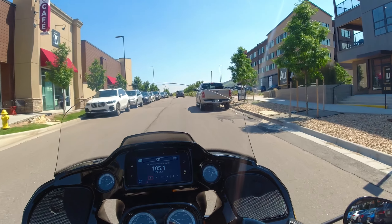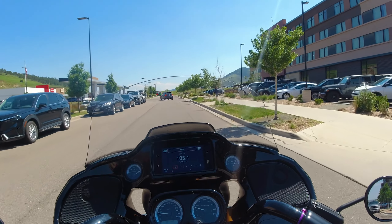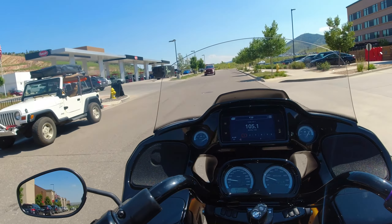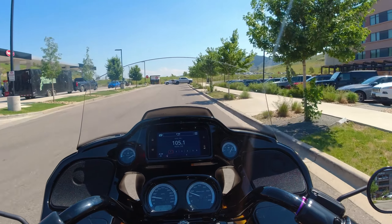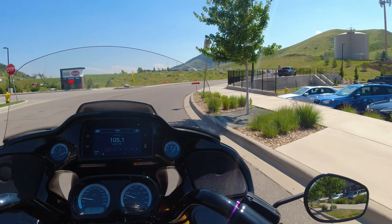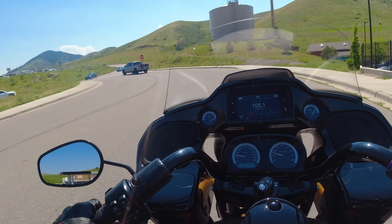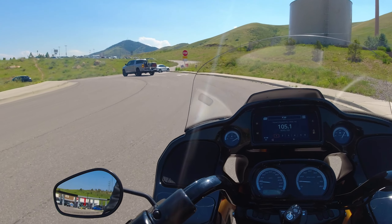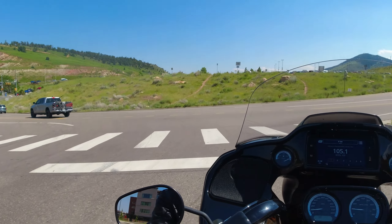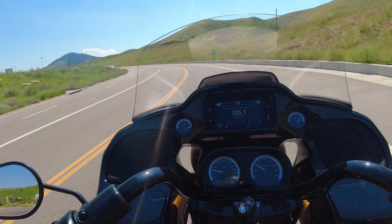They say if you go too far it starts falling and you can't stop it — it just goes down. Sometimes with these big bikes I've seen where they need three people to pick them up, which is crazy. But this is very comfortable — the seat is super comfortable, like a pillow. I'd say it's probably the most comfortable seat so far, and this is the 114 so there are no ride modes.